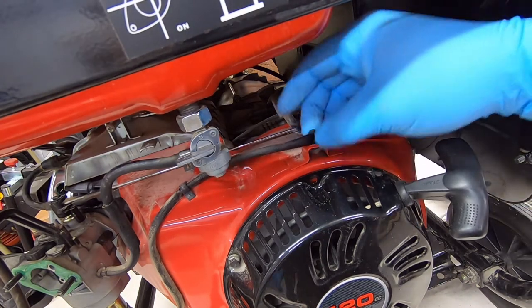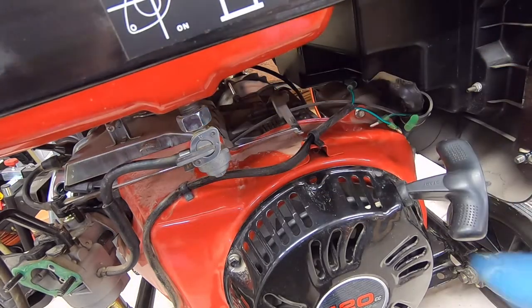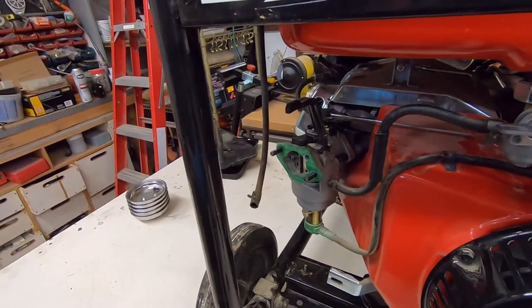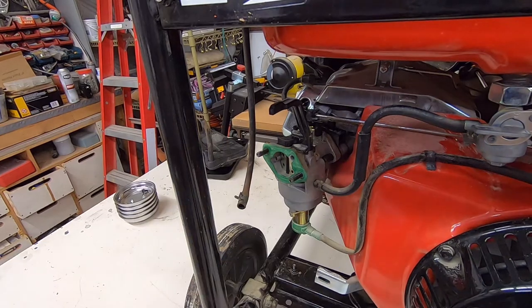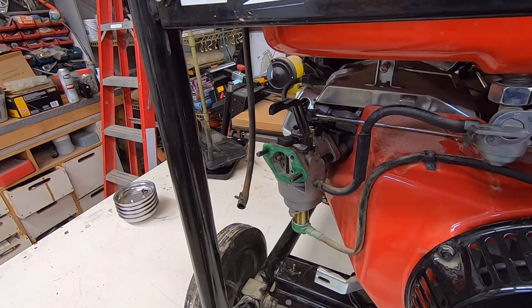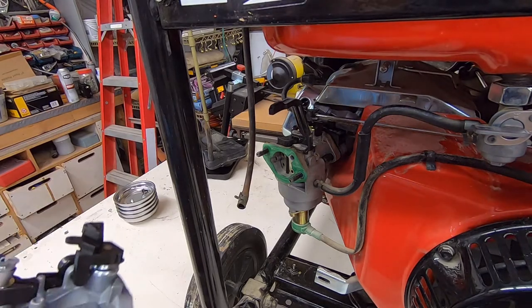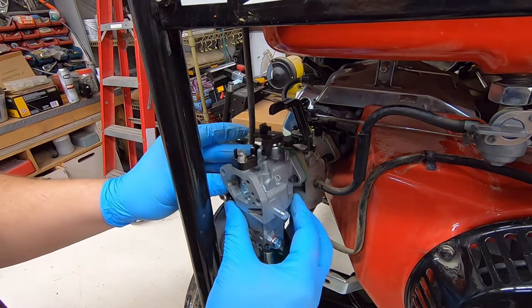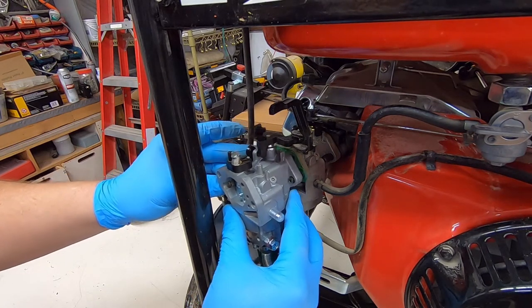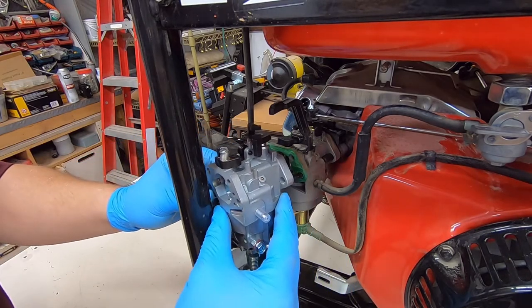This has got little snappy locking clips. Just reach in there, squeeze it, pop it. Let's do a quick comparison here. That's a good sign — it mounts, and the holes are in the same spot. Good sign. So essentially, the new carburetor is going to go on here.